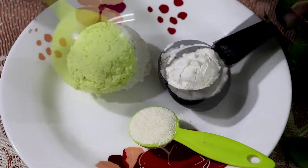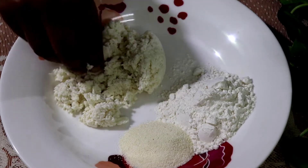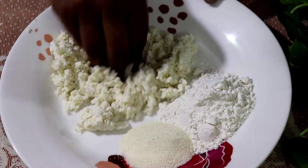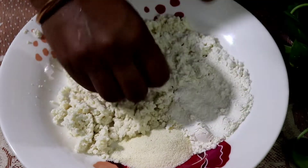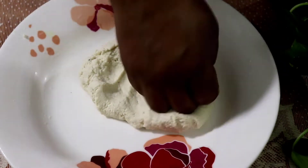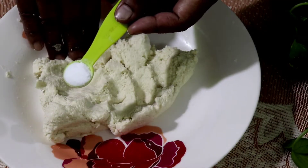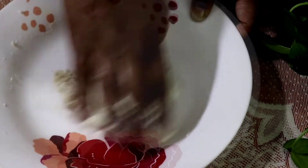I am going to share a half cup of maida and one tablespoon of suji. First, knead it well. Add baking soda and knead the dough again very well until it becomes soft.